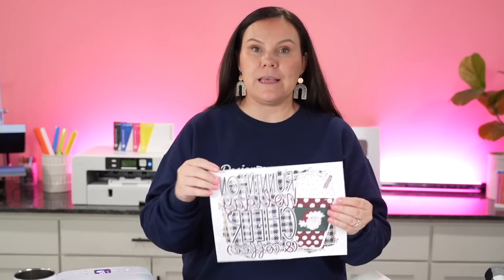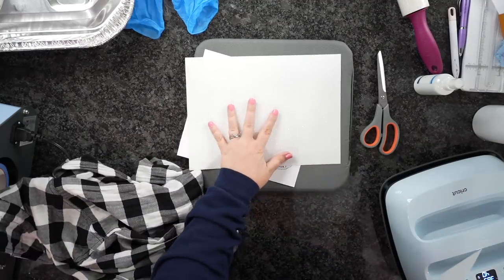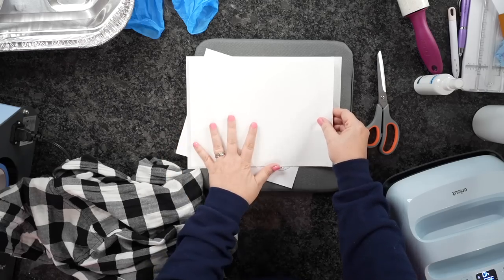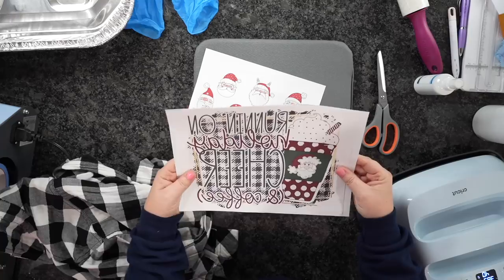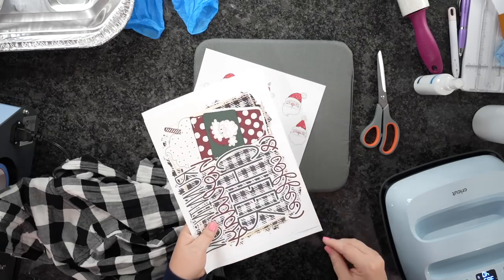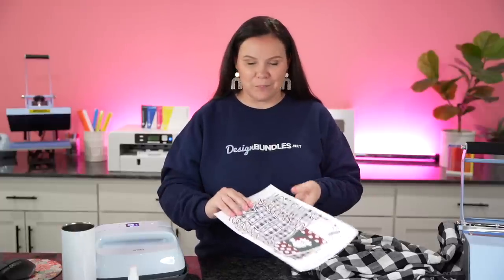I've already printed this out at 8.5 by 11. The trick to sublimating on glitter is you're going to put the print in a specific direction when pressing. Whenever we cut this out, I'm actually going to put it on the backside, flip it over, and then cut. I want to create an offset — you could use the print and cut feature with your Cricut or Silhouette. The reason I want that offset is so it looks like I've bleached the outside brim all the way around it, almost like a little bleach hack.